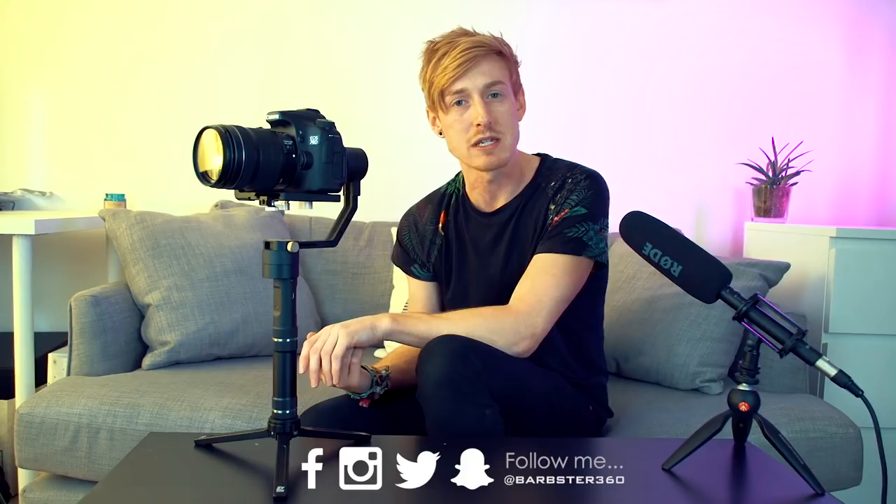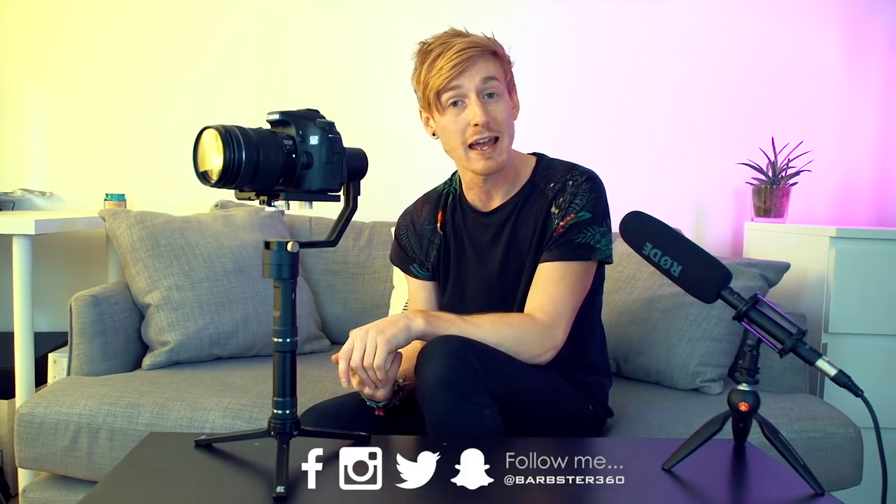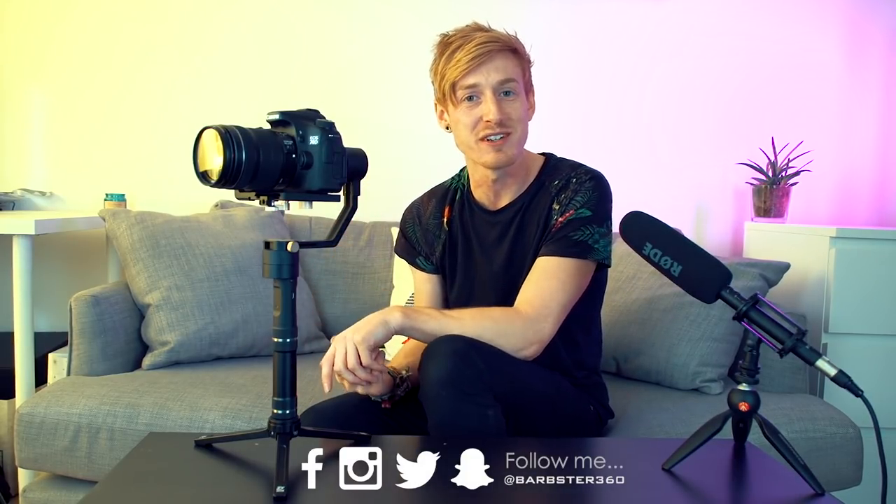Hopefully watching me do this has made it easier to understand and you found this video fun, interesting, and informative. If you have, please give it a big thumbs up. If you want to see any more gimbal videos or filmmaking tutorial tips, let me know in the comments down below. Thank you so much for watching — if you enjoyed it you can hit the subscribe button and follow me on this filmmaking adventure. Stay happy, stay positive, stay awesome — goodbye!